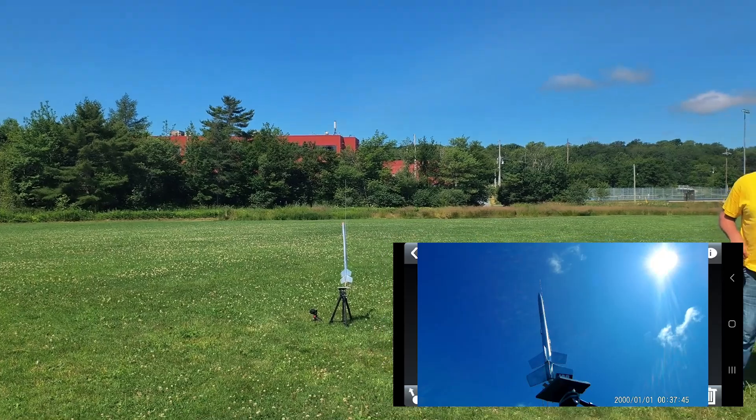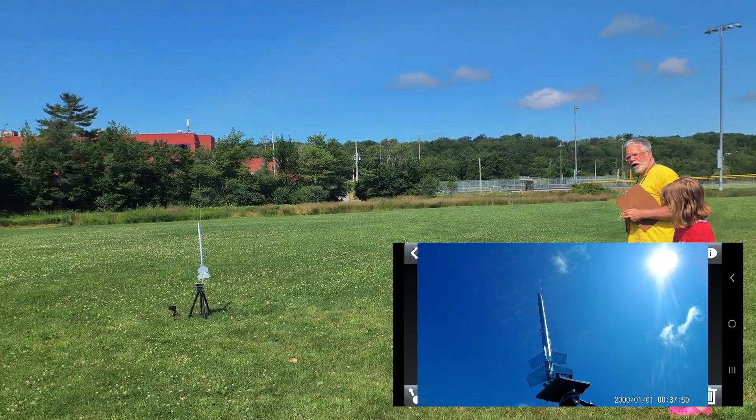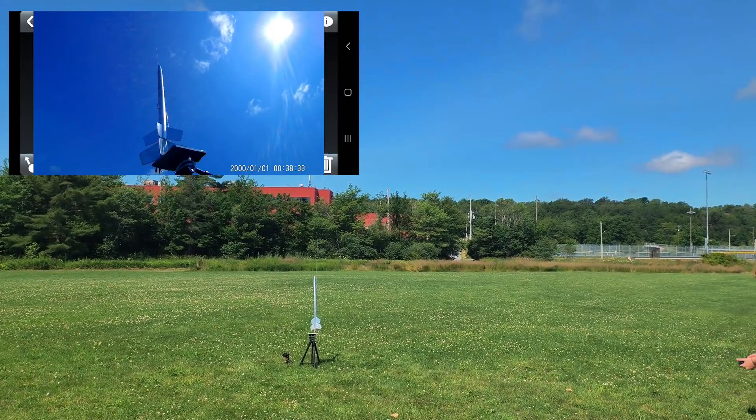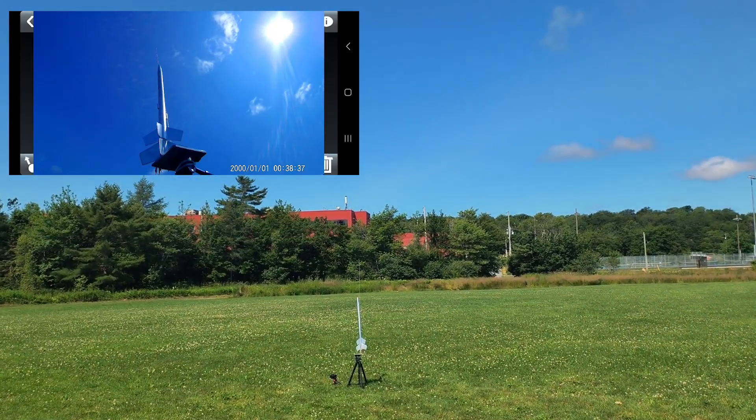Winds continue to be light and variable. Temperature hovering around 30 degrees. We do have a light, we do have recovery. In 5, 4, 3, 2, 1, launch.